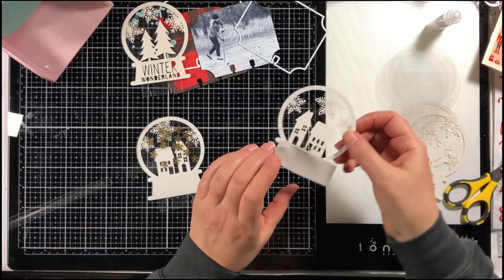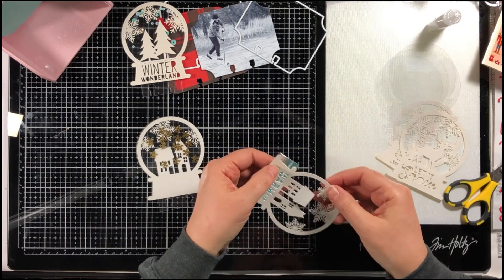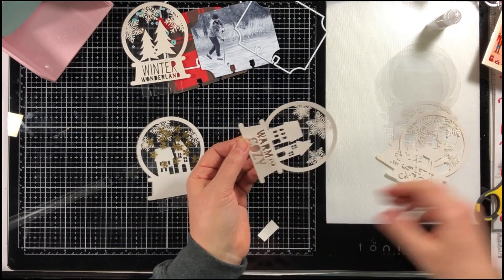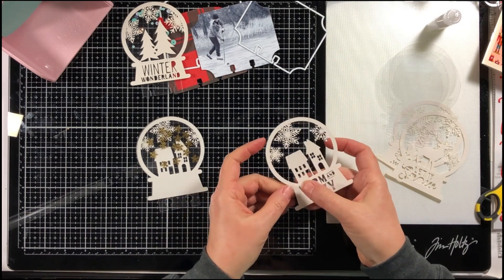The cardstock I'm using just came out of some Nuvo packaging — nothing fancy, I didn't buy anything special. I'm just recycling what was in the Nuvo packaging, and it looks very pretty with this over there in the back.